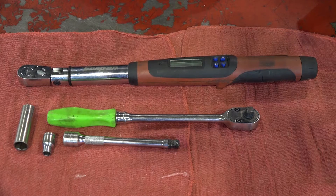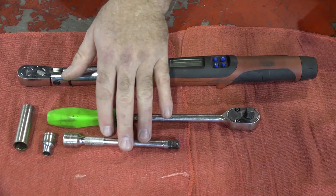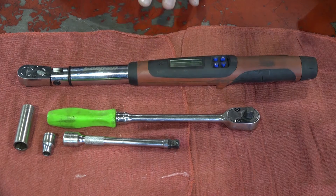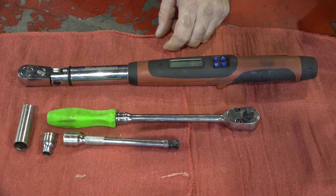Alright, pretty short tool list for this one guys. What you're going to need is just a 14mm, 8mm socket, an extension, a decent 3/8 socket ratchet, but most importantly you're going to need an accurate torque wrench. So once you've got those together, we can get started.